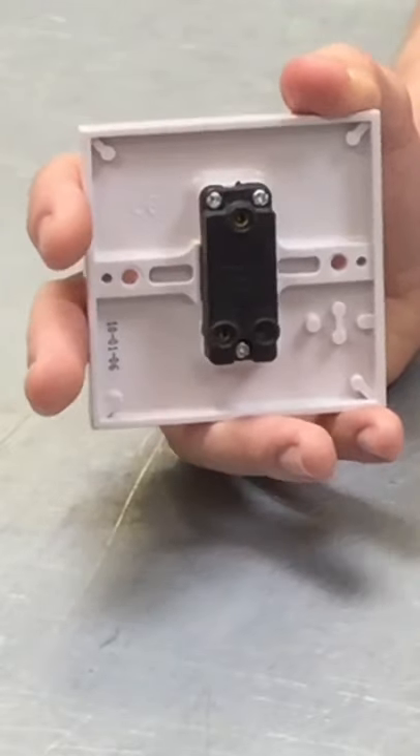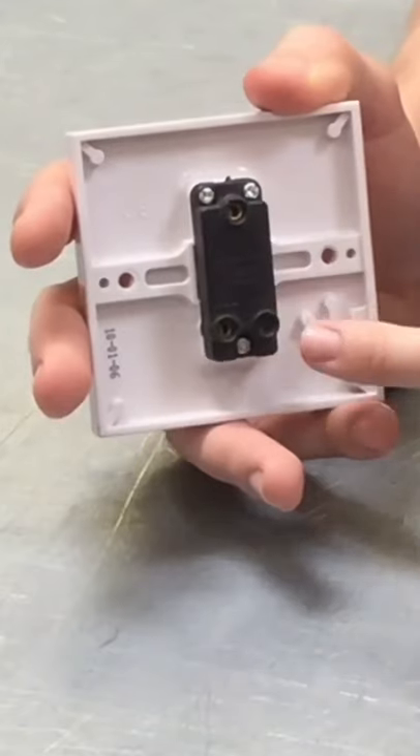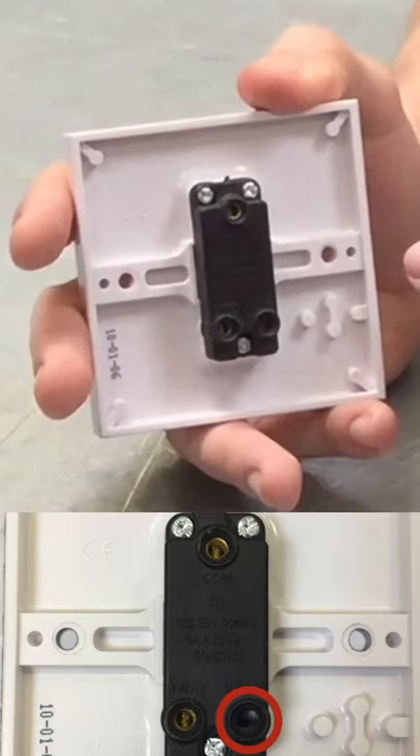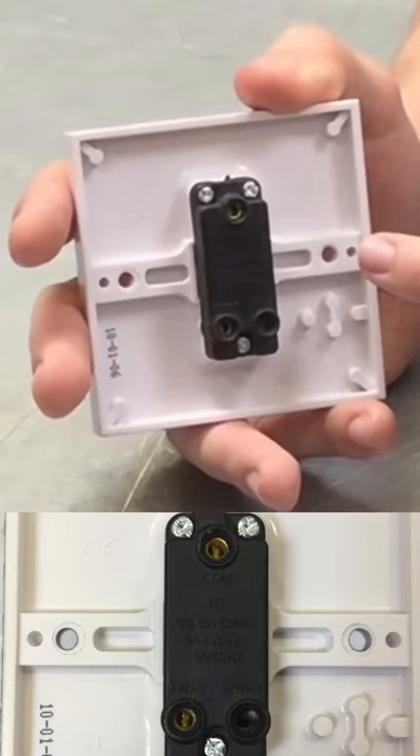Now in order to address the one-way part of the switch, we turn this around and look at the back. When we look at the back here, you can see that there's three holes in the back of the plate. One of these holes in a one-way switch is completely empty — it's blank. It doesn't have anything in there at all. The reason for that will become clear when we look at what a two-way switch is.